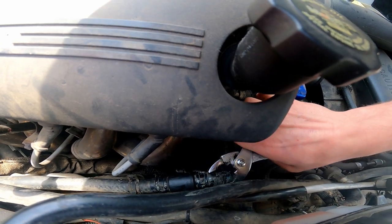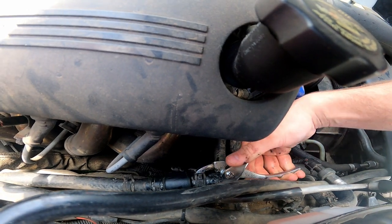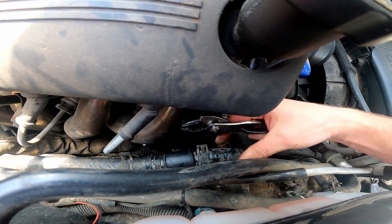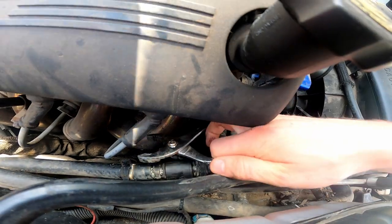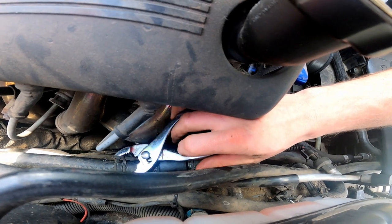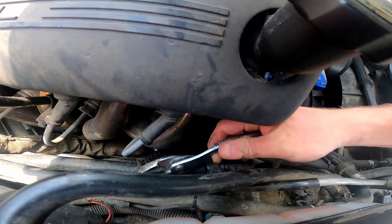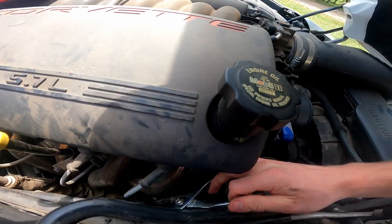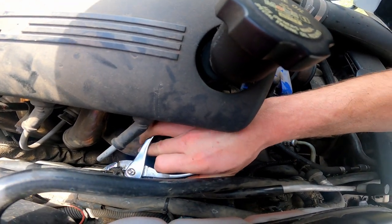So basically you just take that piece off, take your hose clamp, slide it backwards, pull the rubber hose off of the restrictor, and then do the same for the back side. This does help if you use channel locks, but my channel locks are actually at the other house, so trying to reach this it's just a little bit awkward.